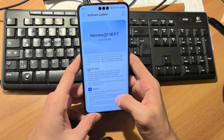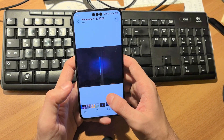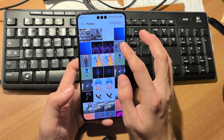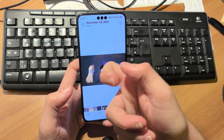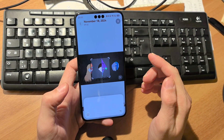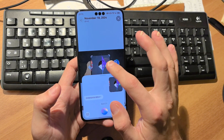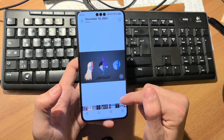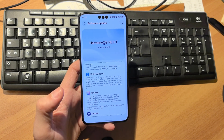There are some AI voice features as well. For example, from the gallery I can circle an image to search and then ask Celia what it is. It will analyze it and try to find it. Previously you had to drag down to Celia, but now there's a direct button — and it looks and feels more fluid than circle-to-search on other platforms.